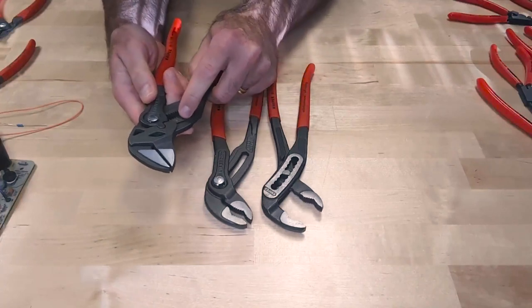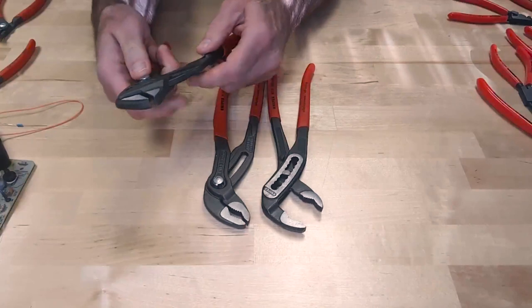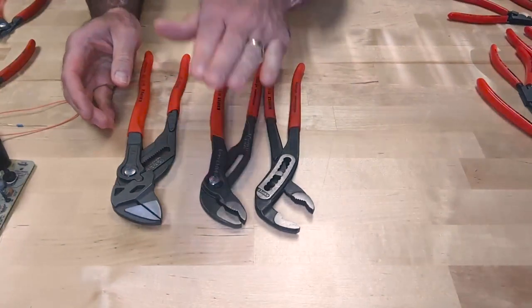The Pliers Wrench also has laser marks on two sides — one side is metric, the other is inches — which gives you a range of where to set the tool before placing it on the fastener. So that's the difference between the Alligator, the Cobra, and the Pliers Wrench.